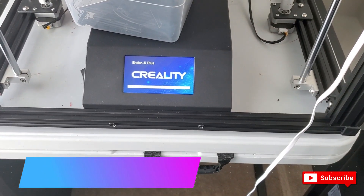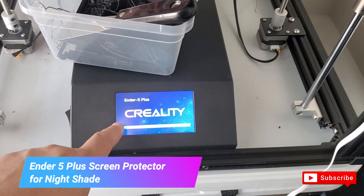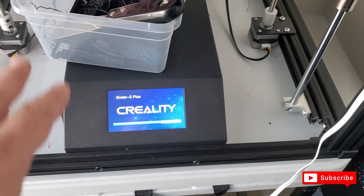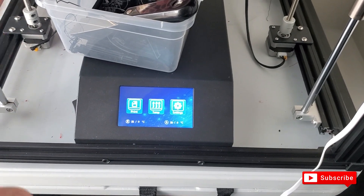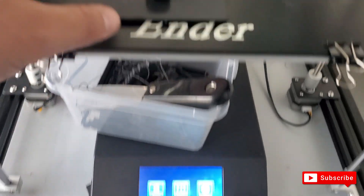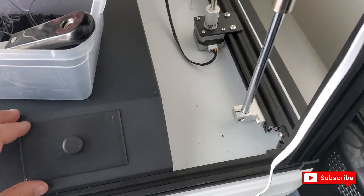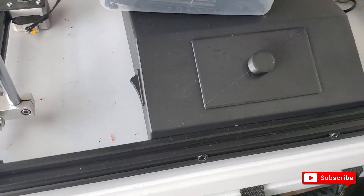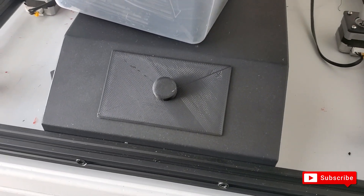I also printed a lid that goes on top of the Ender 5 as a cover for the screen. It's so the screen isn't too bright at night and so the kids don't press buttons. It sits nice and snug and also protects the screen in case something falls on it.